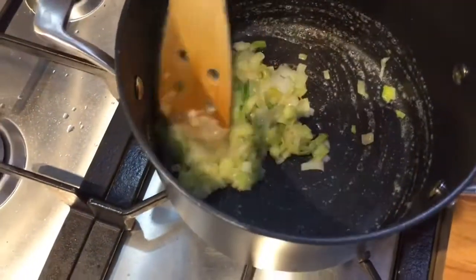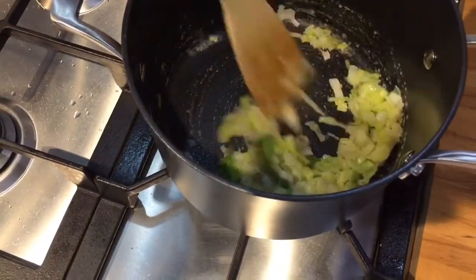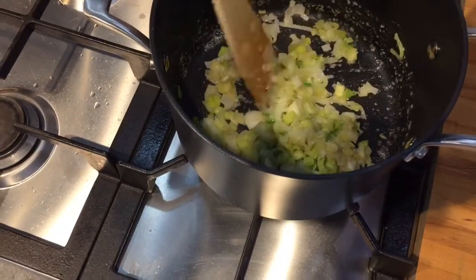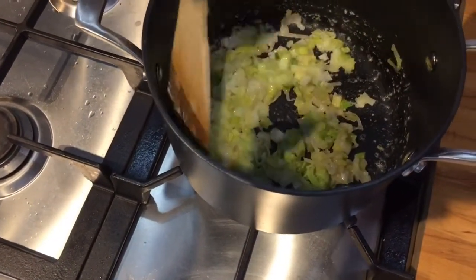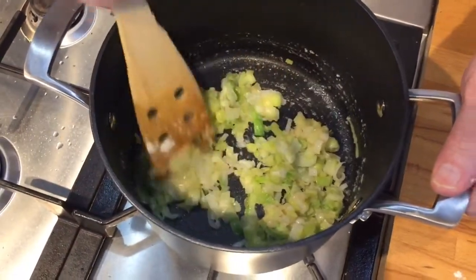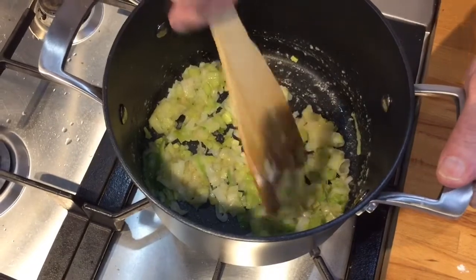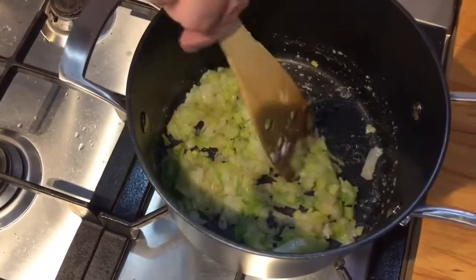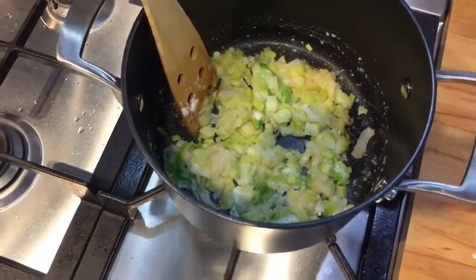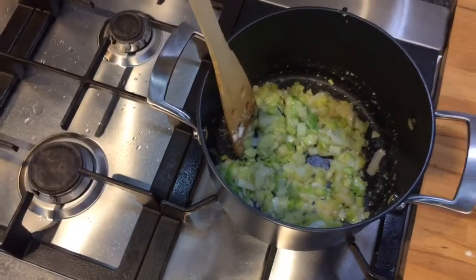If you have seen the béchamel recipe that we posted, that's basically what we're doing — we're taking a roux and adding leeks to it. Now we want that to cook for just a little bit, because otherwise it will have too much of a floury taste.